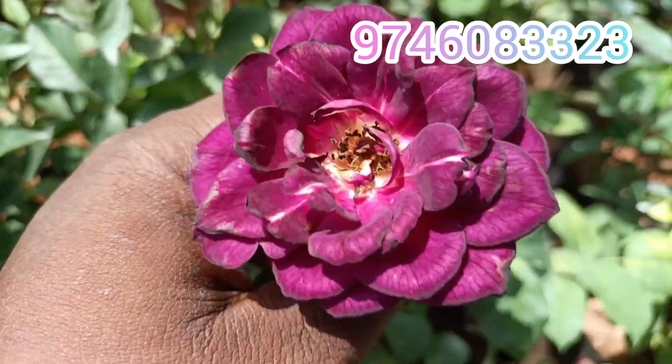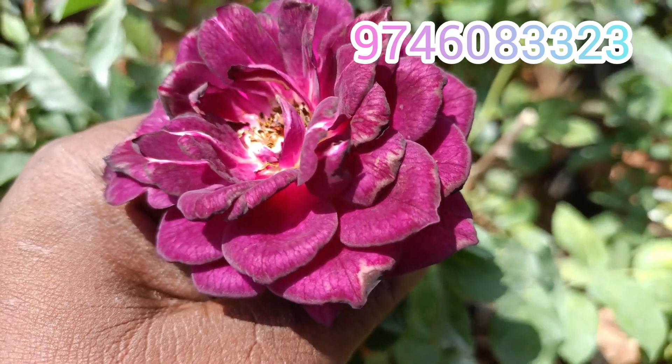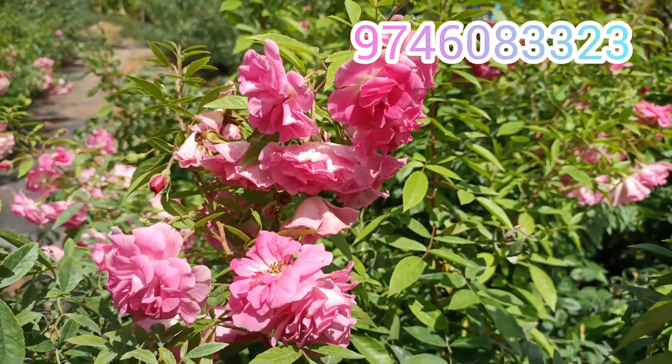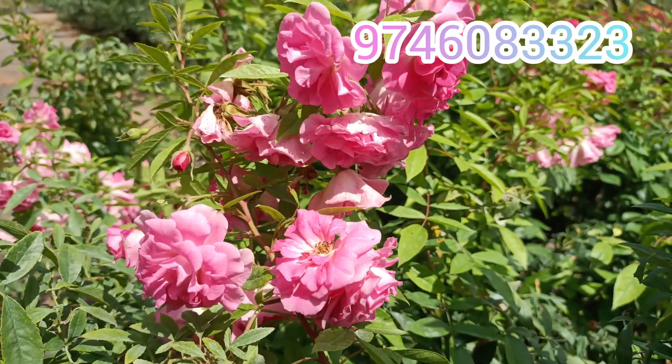For the first time, we will put brown especiaries in green. We have white pink roses. A combo — a cool yellow.